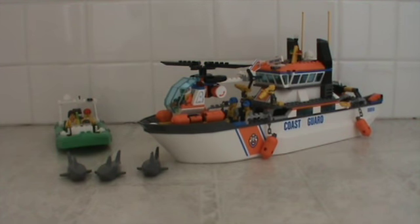This set also comes with a lighthouse, which I do have. I just added it onto another set and I don't want to take it off right now because it's really hooked on, but I do have it.